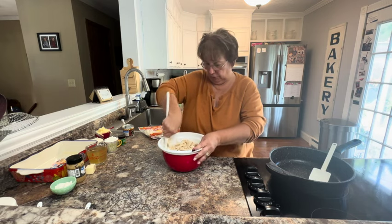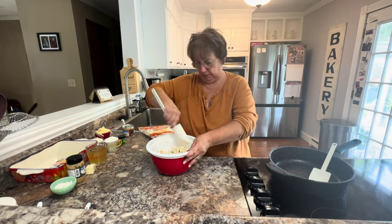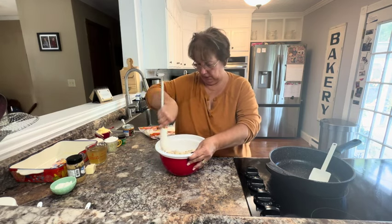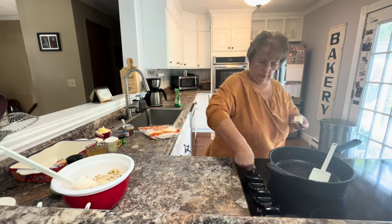And then we're going to turn over to make our sauce. In our frying pan — you want to get a decent sized frying pan or skillet — we want to melt a couple of tablespoons of butter.